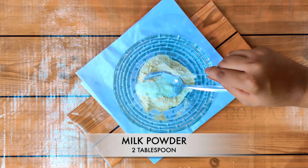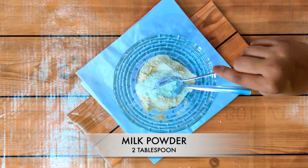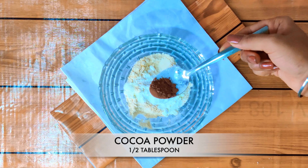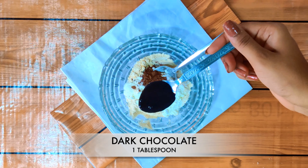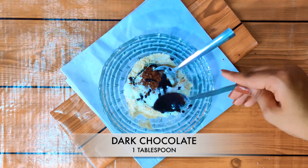After that, we will add 2 tablespoons milk powder. Then, half a tablespoon cocoa powder. We will also add dark chocolate, 1 tablespoon.